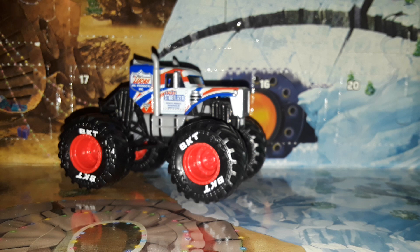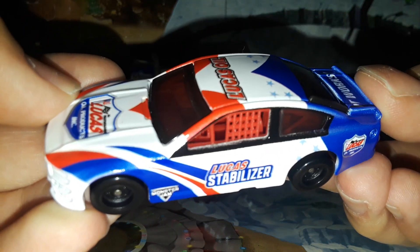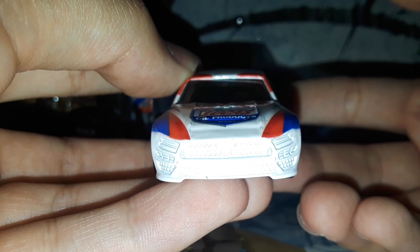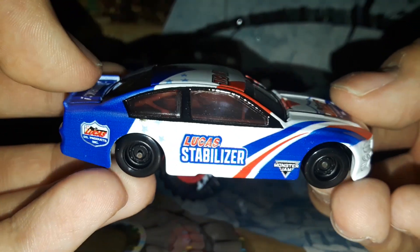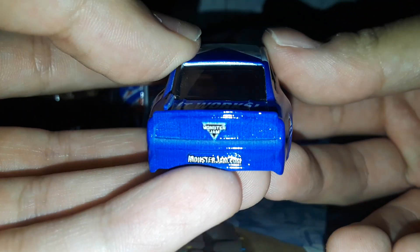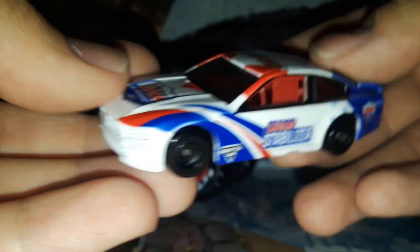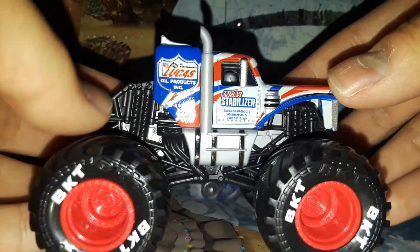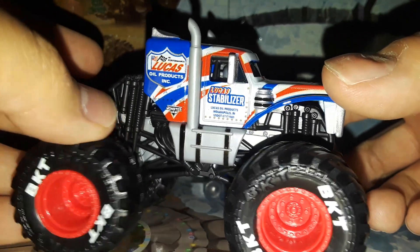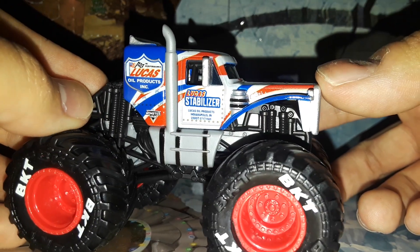Here it is out of the box and right off the bat it feels pretty good. Here's the NASCAR out of the box — this is obviously a 2021 Ford Mustang. Ever since Kevin Harvick did that one start at Nashville with the Grave Digger paint scheme, they were inspired to do NASCARs for every truck or most of the trucks now. Pretty cool, feels pretty good and pretty high quality, so we'll take a look at that after we look at the monster truck.